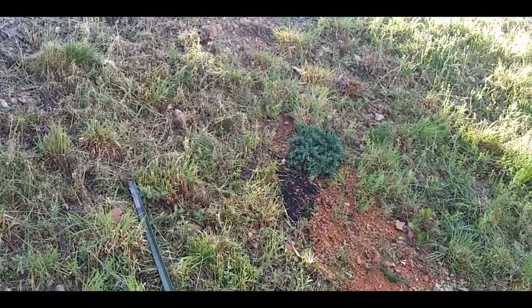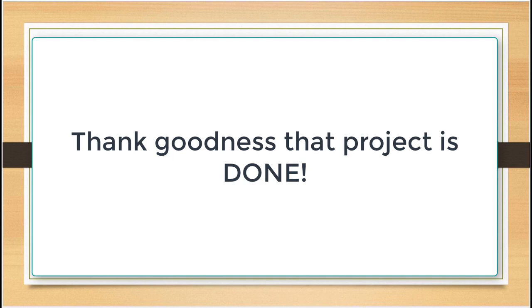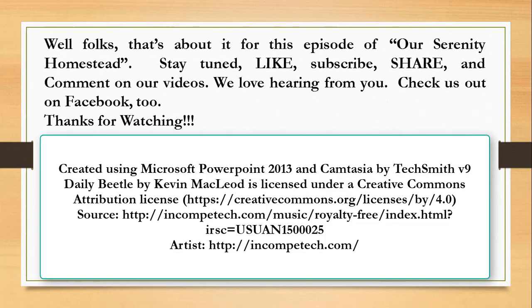Thanks for having me. We'll see you next time.